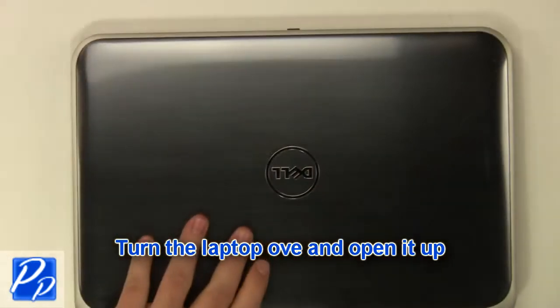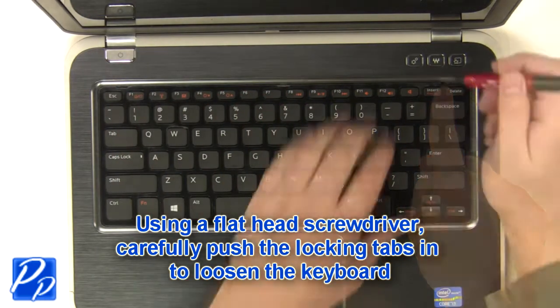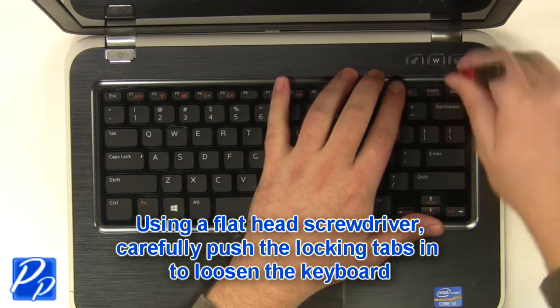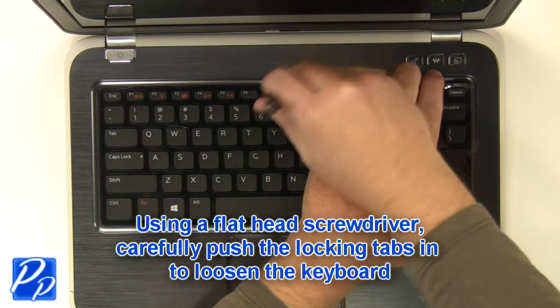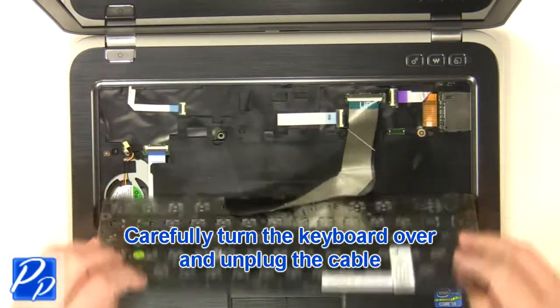Turn the laptop over and open it up. Using a flat-head screwdriver, carefully push the keyboard locking tabs in to loosen the keyboard. Carefully turn the keyboard over and unplug the keyboard cable.